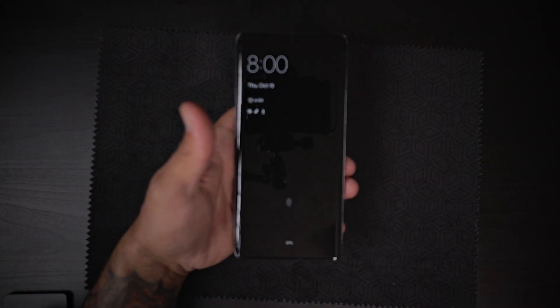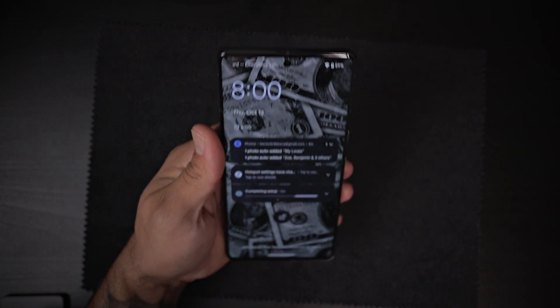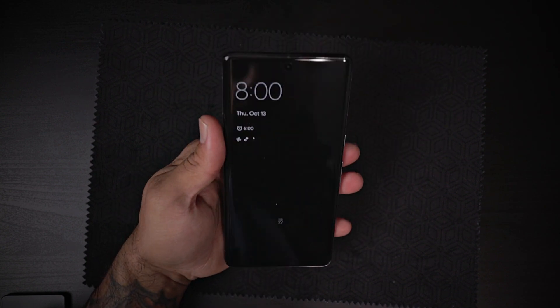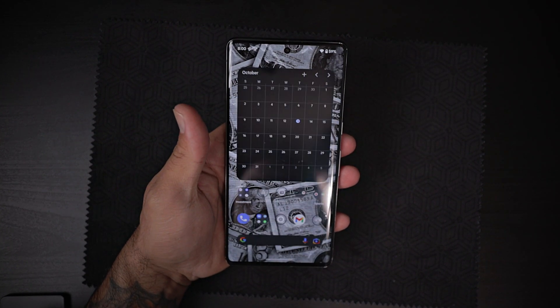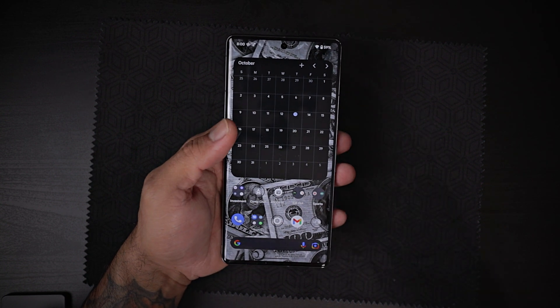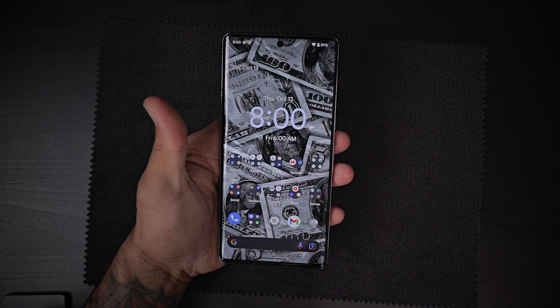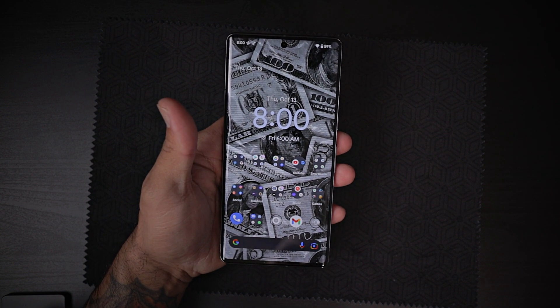I did set up my face unlock as well. Let's see if that works — and it does. Let's look at that again, and it unlocks. Now it doesn't fully boot up into the interface, but it does unlock and you still have to swipe up with that being said.